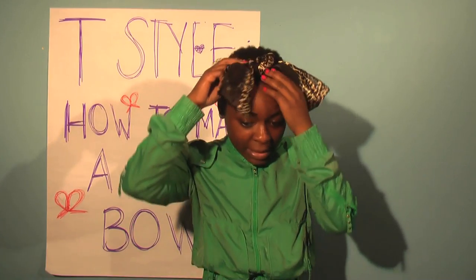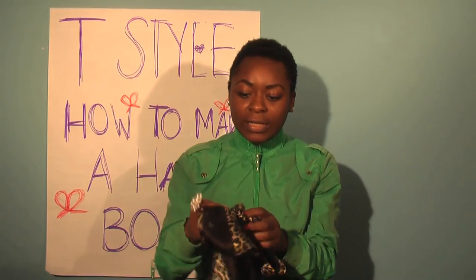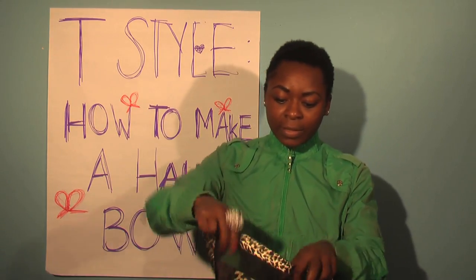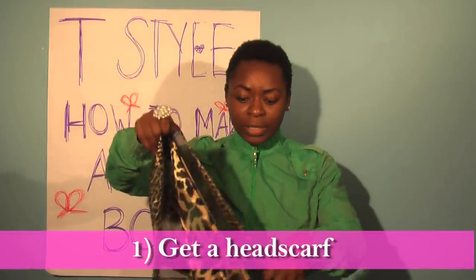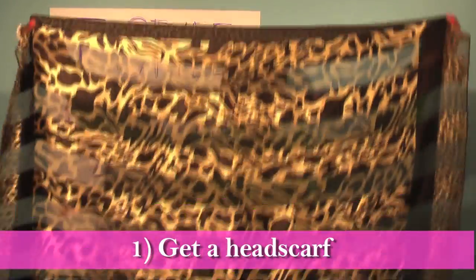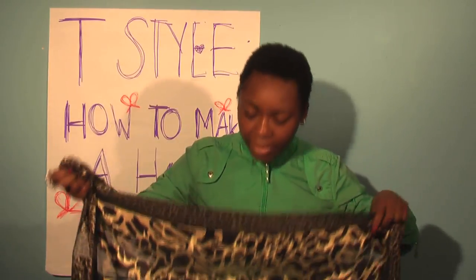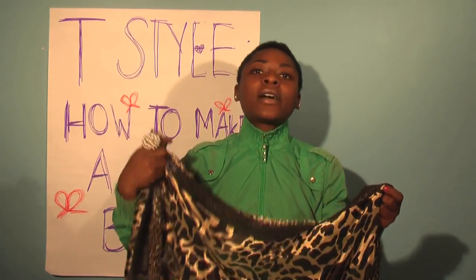So for instance, my bow right now — I'm going to take it off and untie it. My animal printed scarf is really large, so that means my bow can be really large too. I'm going to start by telling you how I just did my bow.